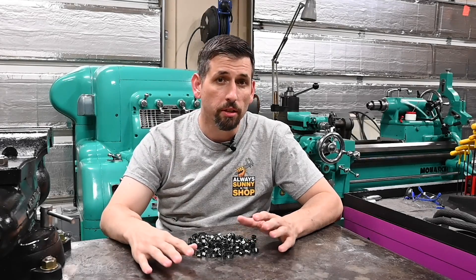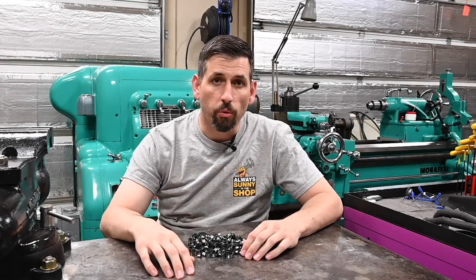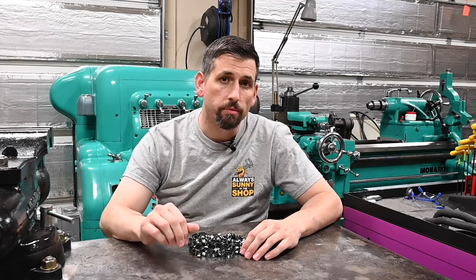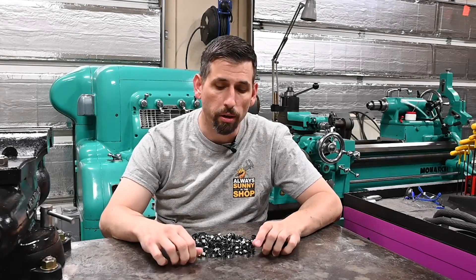Hello everyone. It's been a little while since I made a video. I've been busy with some household projects and some stuff going on at work that's kept me busy and just haven't had much time to come out in the shop. But I did want to give an update video here and also do a little fun project that I've been thinking about for a little while.